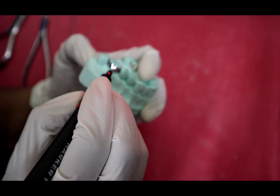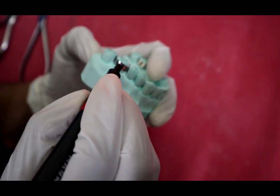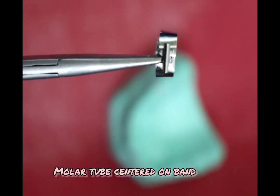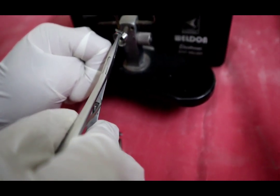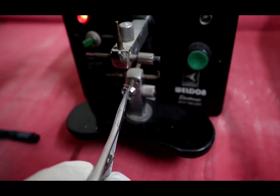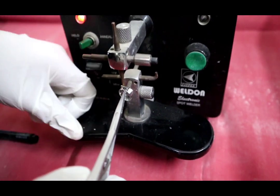To weld a molar tube on a band, first mark the buccal groove on the band, then center the molar tube symmetrically on either side of the groove marked on the band. Then place this carefully between the electrodes and activate the welder to make a tack weld.